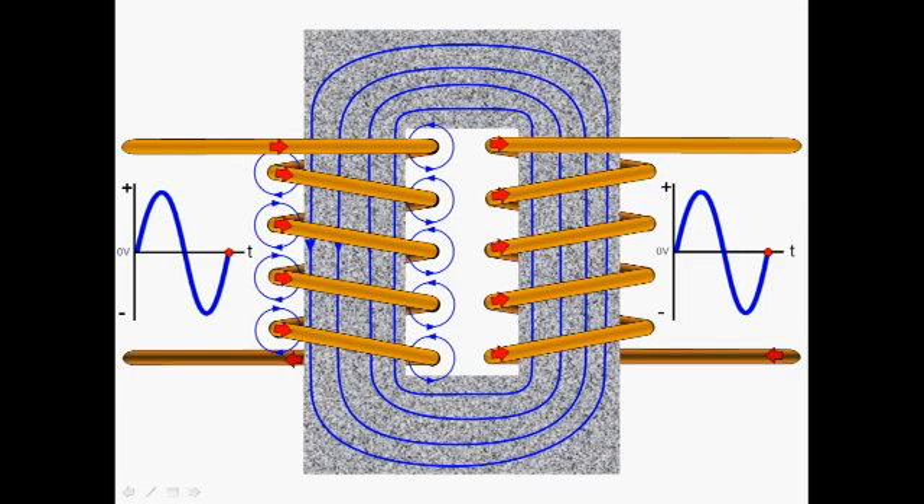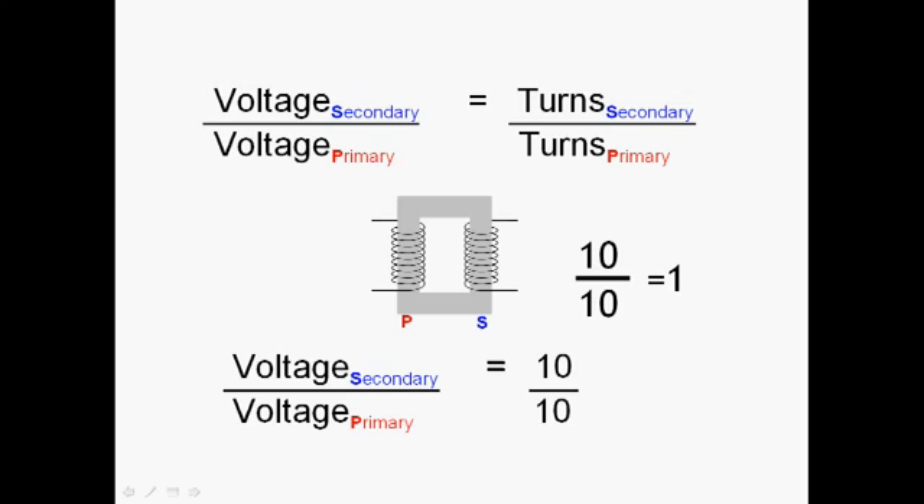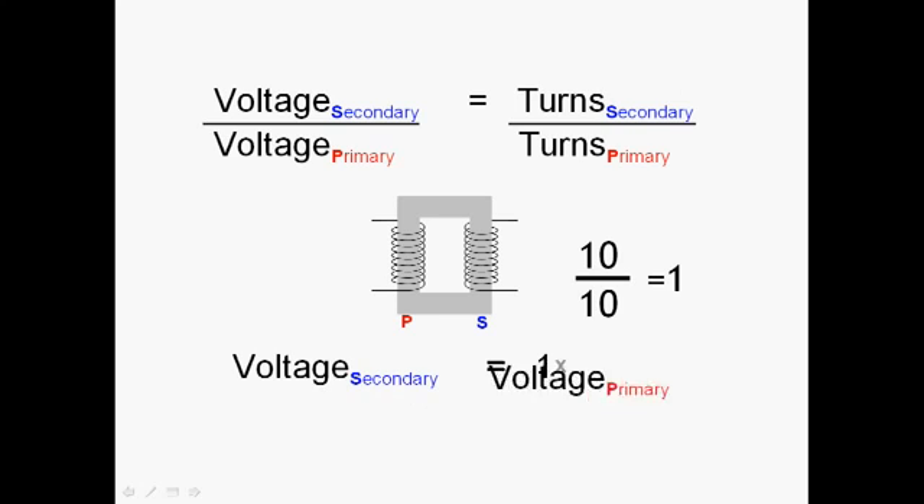The voltage output of a transformer depends on the relationship between the number of turns on the primary and the number of turns on the secondary. This is the transformer formula, and it's one you need to know: the ratio of the voltages — secondary divided by primary — is the same as the ratio of the turns, secondary divided by primary. For example, with 10 turns on the primary and 10 turns on the secondary, the ratio is 1 (10 ÷ 10 = 1), meaning the output voltage equals the input voltage. Equal number of turns gives equal voltages — 240 volts in gives 240 volts out.